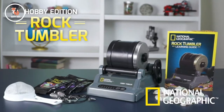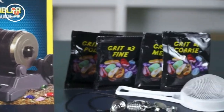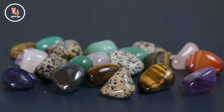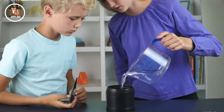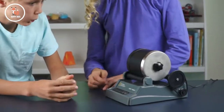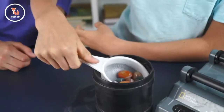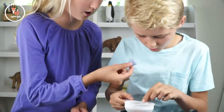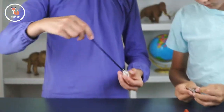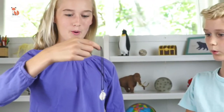The National Geographic Hobby Tumbler Kit is a fun way to make rough gemstones shine. We give you everything you need to turn rough rock into polished gemstones. This easy-to-use tumbler is a great way to inspire a lifelong fascination with geology. And when your gemstones are polished, you can let your creativity shine. Jewelry settings in the kit allow you to turn your gemstones into beautiful homemade jewelry.